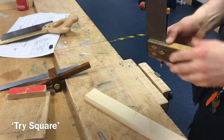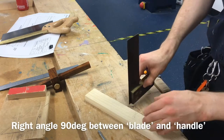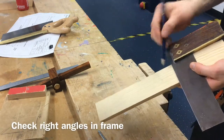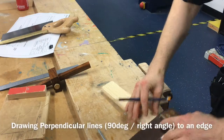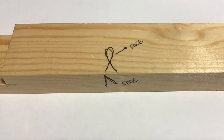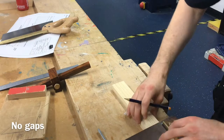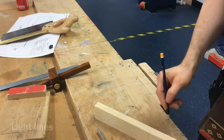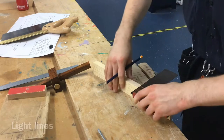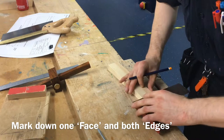Then take your square. The tri-square is your general purpose marking out tool — it's got a right angle between the blade and the handle. It can be used for checking right angles between joints and also for drawing perpendicular lines, meaning lines at right angles to an edge. Press it up against the edge of your material, checking there are no gaps between the edge of the handle and the material, and draw your line straight across. Light lines are the best. Then push the square up against the face to mark down the edge and go all the way around the material.